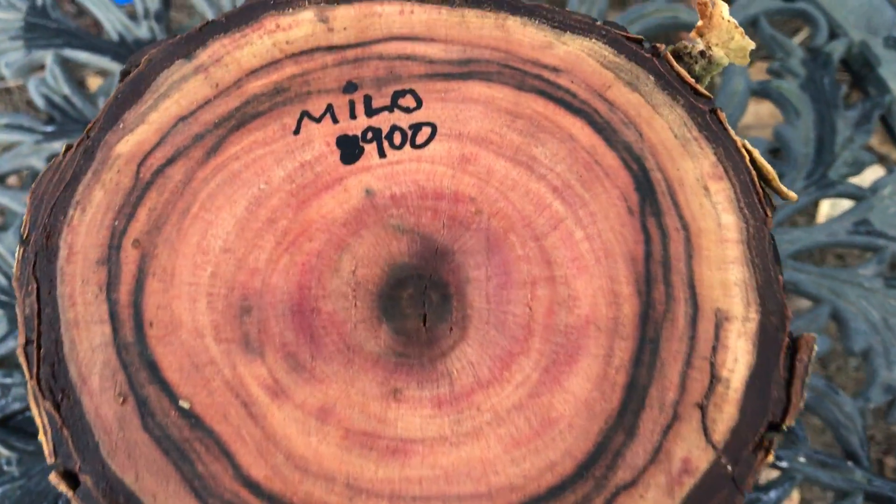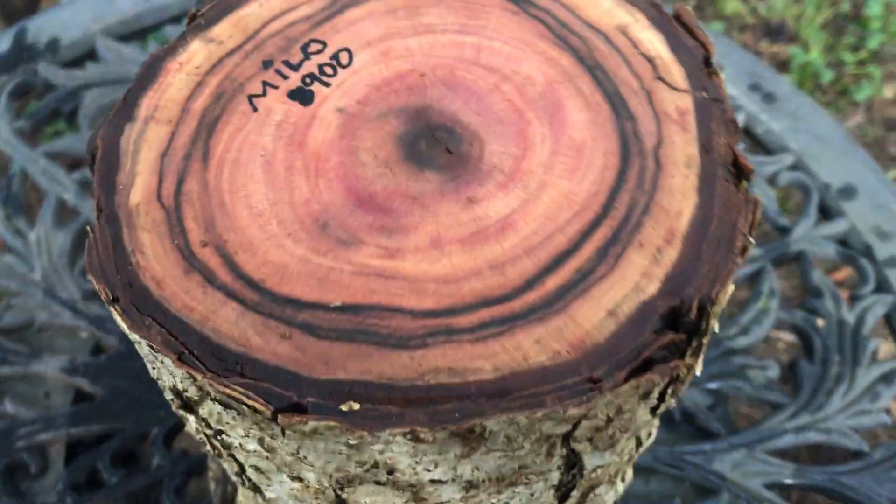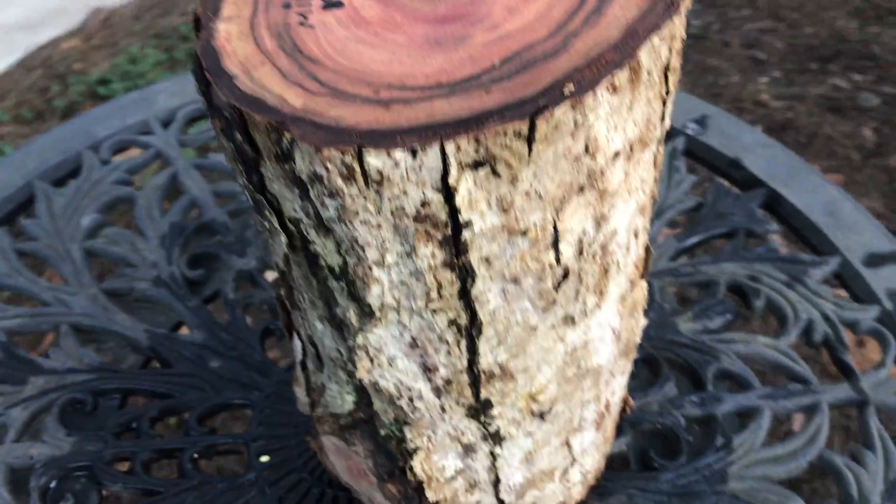Hey everybody, auction number 900. That's Milo. Got a beautiful Milo bowl blank log right here. It has bark all around it.